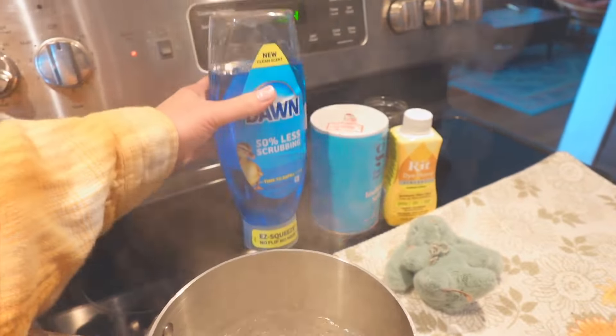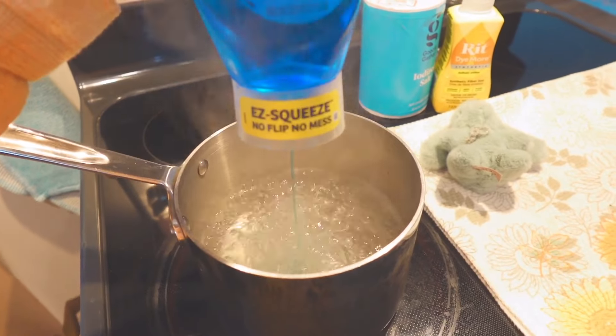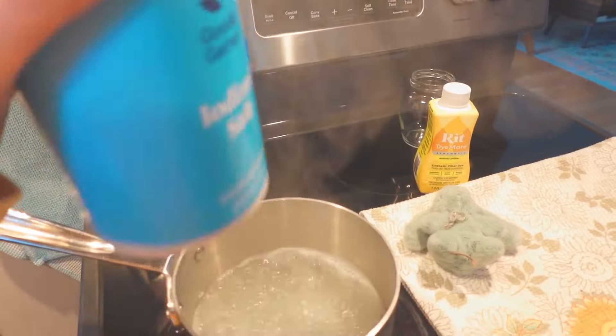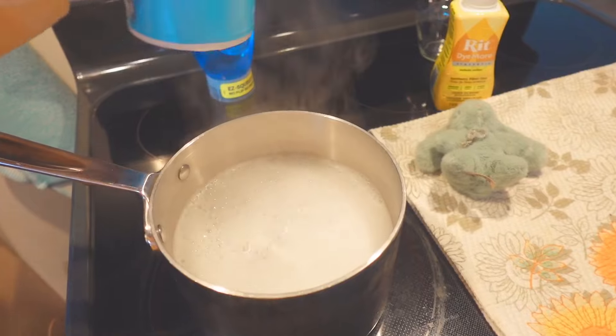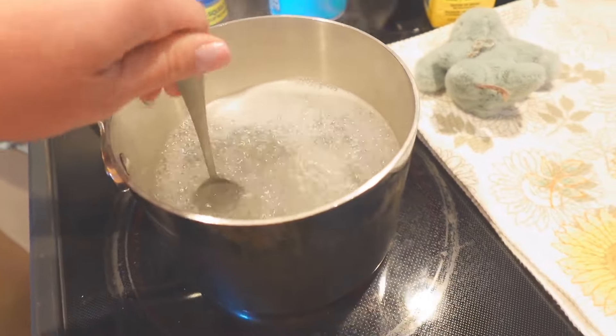She's boiling! Let's add in a little bit of dawn dish soap and then add in a little bit of salt. Stir this up.